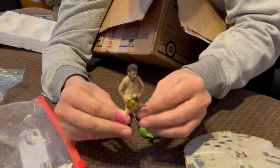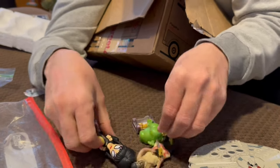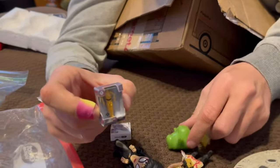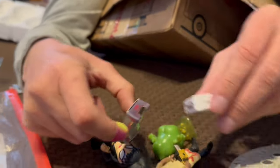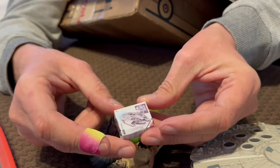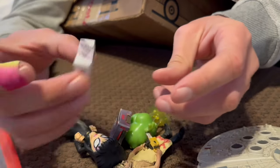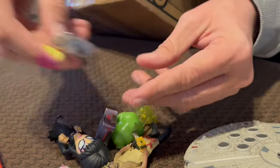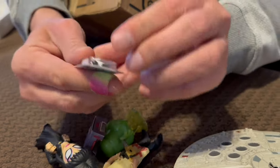Oh look, it's Texas Chainsaw — oh yeah, Elvira! We got Elvira! And look at this tiny little C-3PO, oh that's cute. That is real cool. And then we have a little box of Millennium Falcon — it's just a little box, there's nothing in it I don't think. And here's a little mini Princess Leia — she's cute.